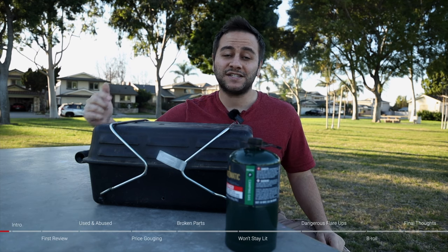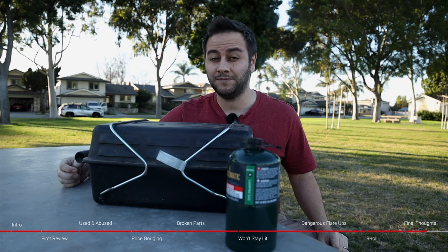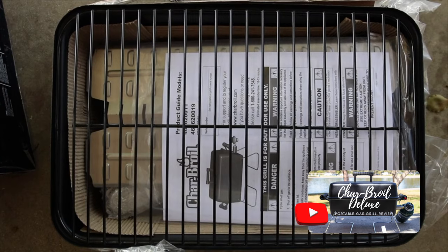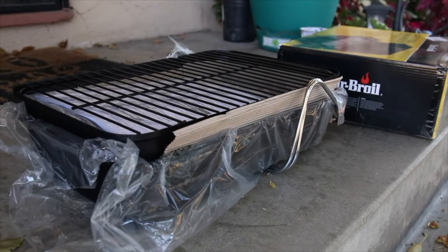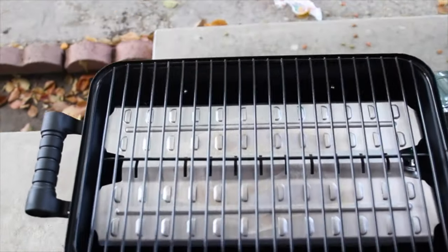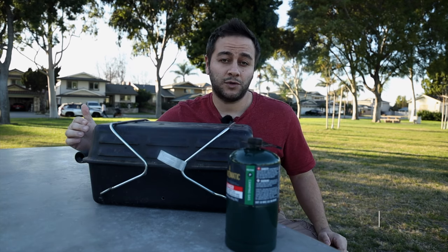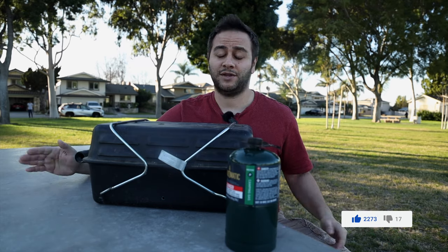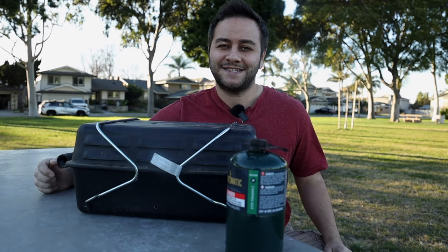It's almost barbecue season and this grill is one of my most asked about items, so I figured it's time to do an updated review. If you haven't seen my original review, go check it out — I covered build quality, features, issues, and overall performance. Originally I thought this grill was a good value if you bought it for under $35 or $40, but there was definitely some price gouging back then and there still is. Some of the issues were that it was cheaply made and the regulator kept shutting off randomly. It actually gets a lot worse, so let's dive into the details.